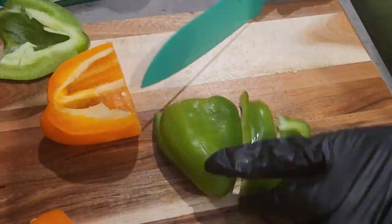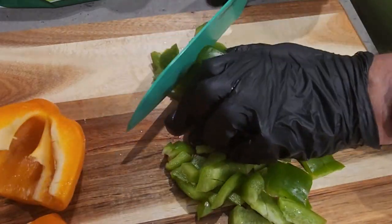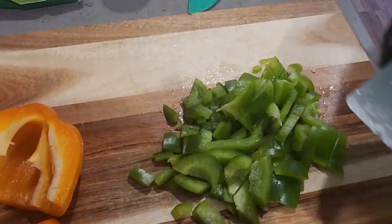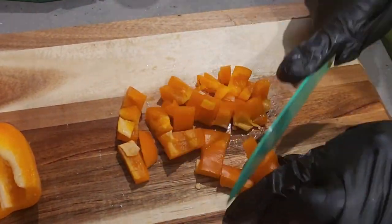It helps if you have a sharp knife, which I really need to start thinking about investing into — either a better knife set or a knife sharpener. Hopefully that will be the key solution to the difficulty I'm having cutting my meats and vegetables.